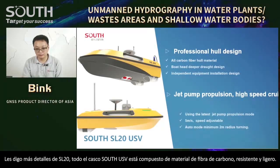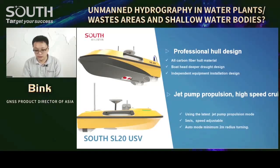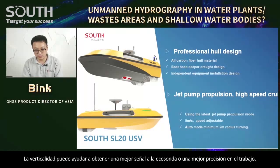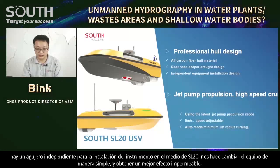The SL20 USV hull is made of carbon fiber material. The boat has a deeper draft design, which helps the USV get better balance when navigating on water. Some other brands without this design will easily tilt the boat head, causing the instrument to not be vertical. The vertical attitude gives better signal and better survey accuracy. There is also an independent hold for instrument installation in the middle of the SL20, making it simple to change equipment and providing better waterproof effects.